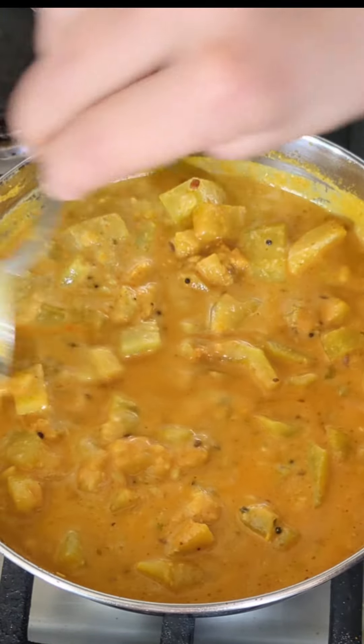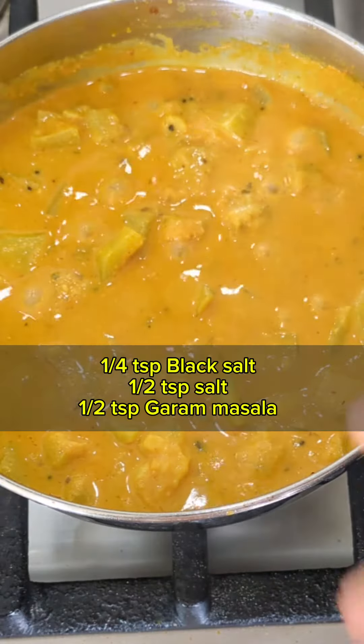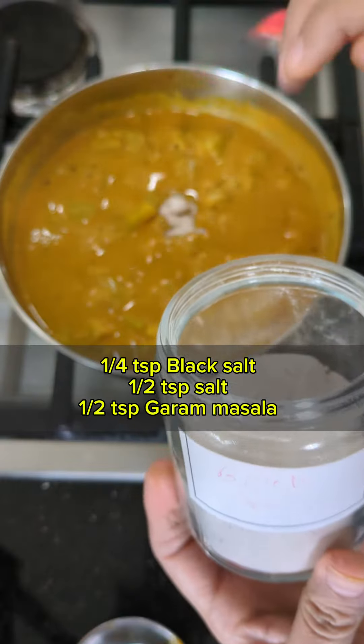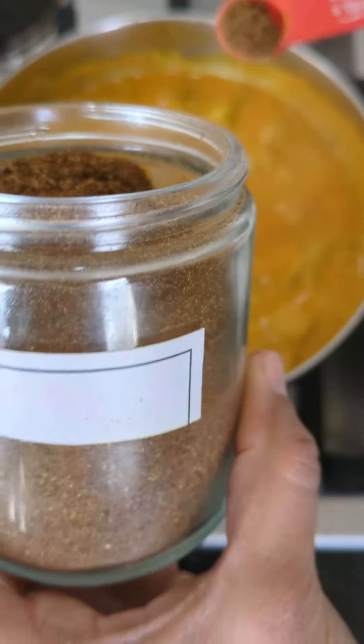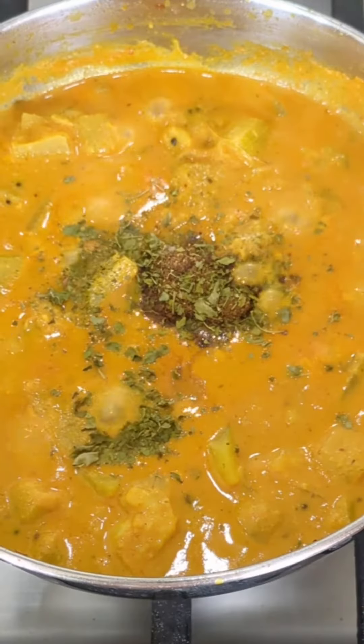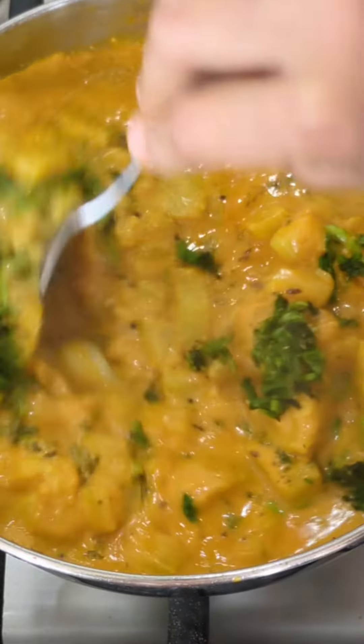Cook until you start seeing the oil floating on the top — that's when you know our sabji is ready. Now add salt if required. I had to add salt because I didn't add it earlier — black salt and regular salt. At the end, I also added garam masala, kasuri methi, and green chilies.